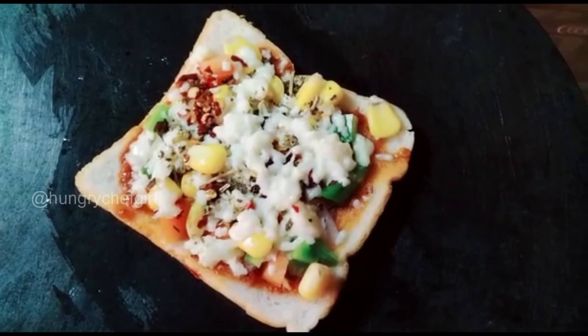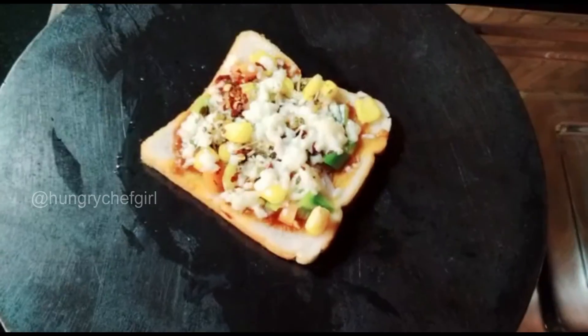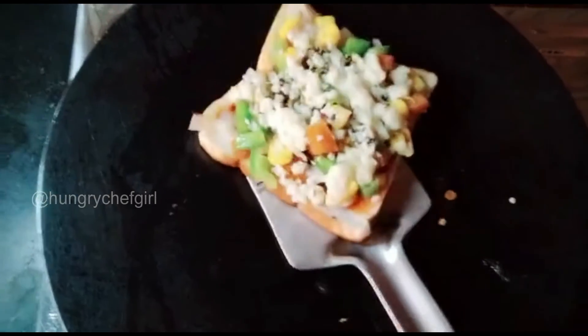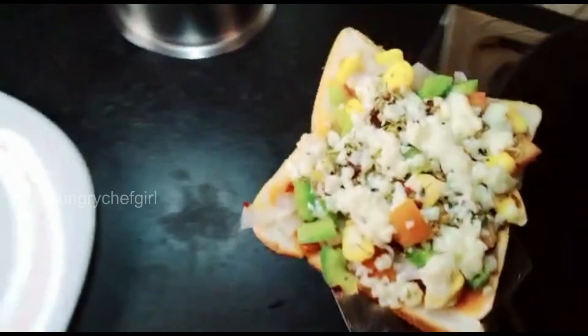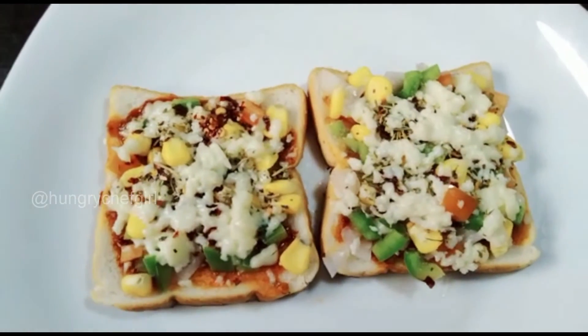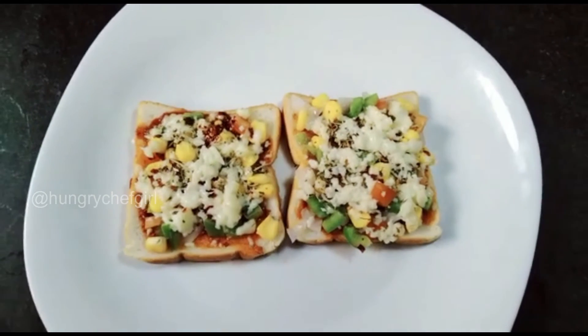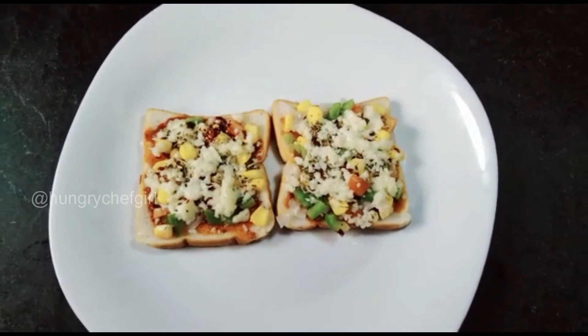The butter has melted and the cheese has melted beautifully. So our bread pizza is ready! If you want, you can sprinkle more oregano and chili flakes, and enjoy it with ketchup. Please tell me how you liked my recipe, give it a try, and check my snack playlist. Don't forget to subscribe to my channel!